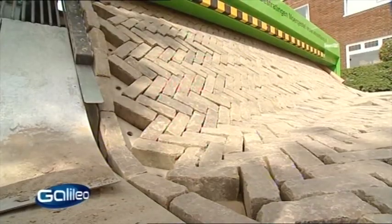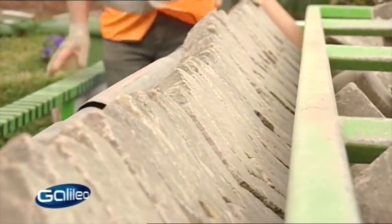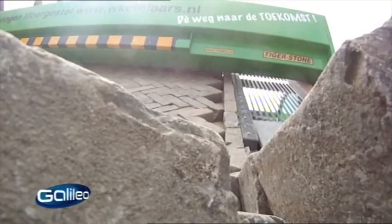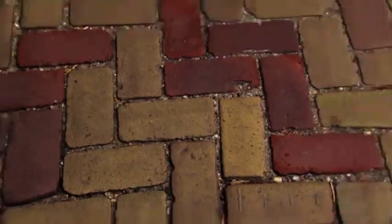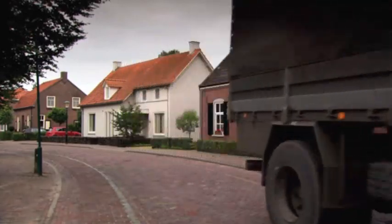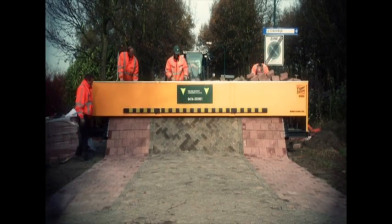The most common brick pavement pattern is a herringbone pattern, but other patterns can be produced as well. Brick material and patterns across and along the pavement can vary and can be changed at any time, such as for intersections, warnings, pedestrian crossing lanes, continuous bicycle lanes, or edge changes. The system can be used with new bricks as well as with used bricks.